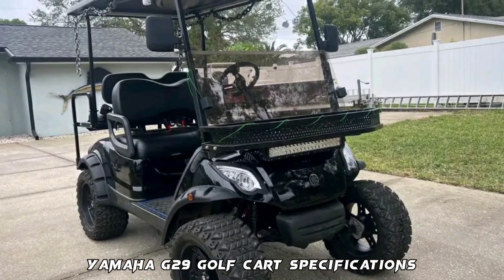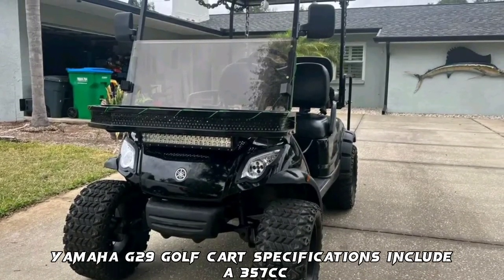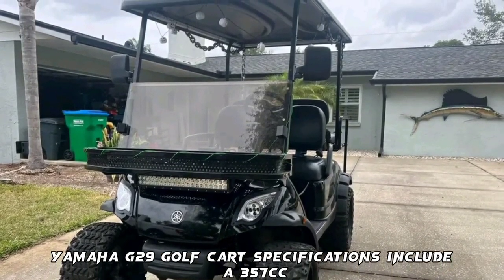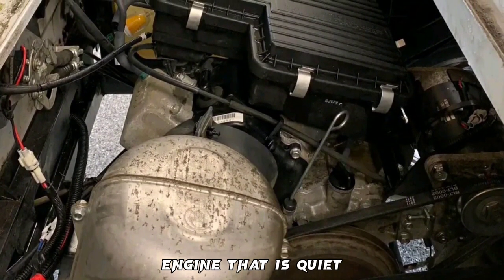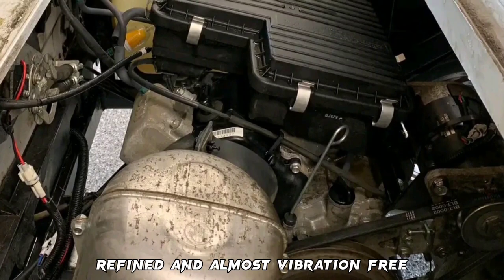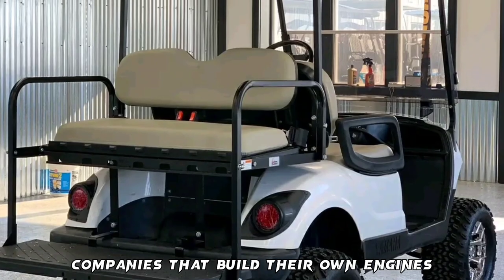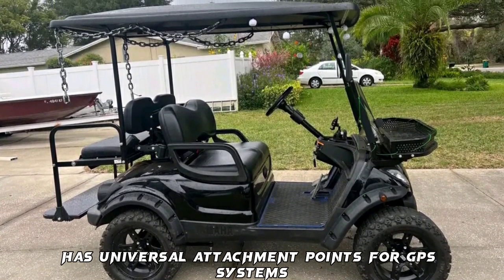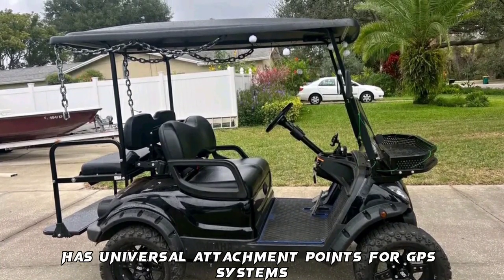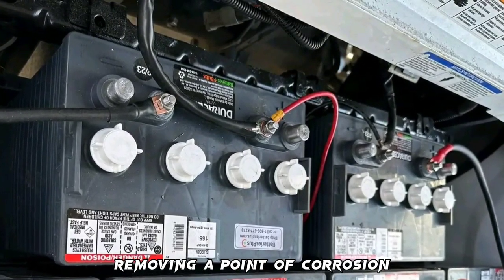Yamaha G29 golf cart specifications include a 357cc engine that is quiet, refined, and almost vibration-free. Except for Yamaha, there are no other companies that build their own engines. This G29 golf cart has universal attachment points for GPS systems, and the battery box surrounds the batteries, removing a point of corrosion.